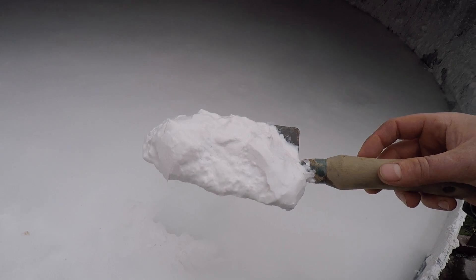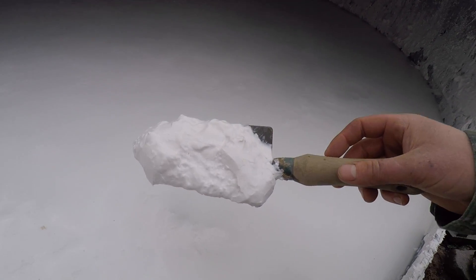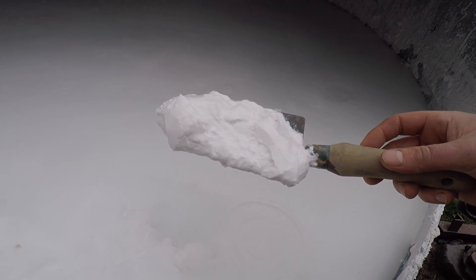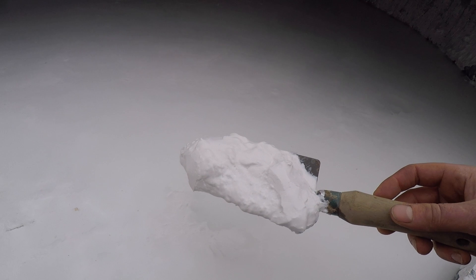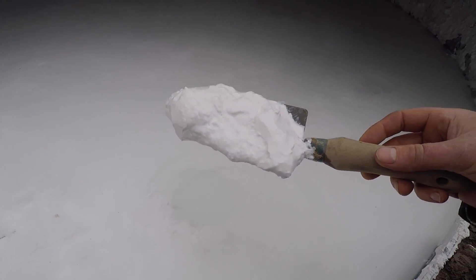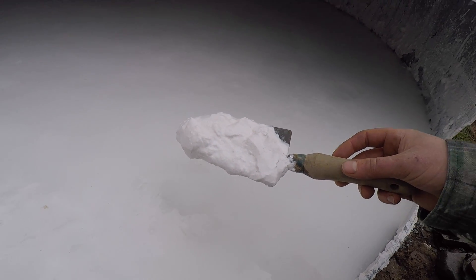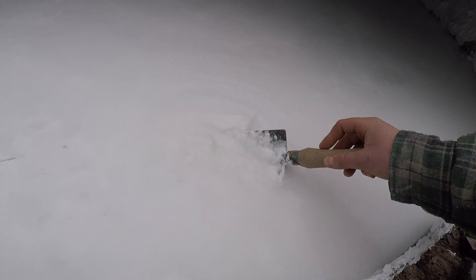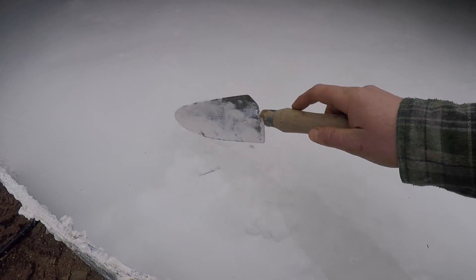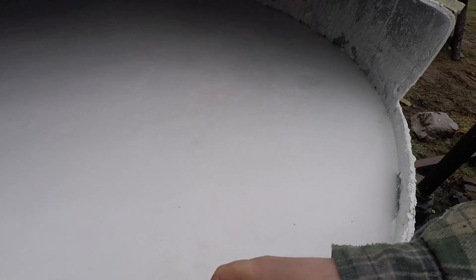Lime putty for making traditional lime mortars and plasters and various other things — this is considered probably the most traditional way of doing it. You can buy lime putty in tubs that's already matured but it's very expensive. Doing it this way cuts down on the cost a lot. There are other ways of making lime plaster — you can do hot mixes and stuff — but this would be considered the best way, the most eco-friendly and the cheapest. All of this cost me £490 for the tonne. If I bought it as lime putty in 20 kilo buckets, they're about 30 quid each, so as you can imagine that's a lot more expensive. We're going to be using this to plaster the earth bag workshop, mixing it up in that big mixer.